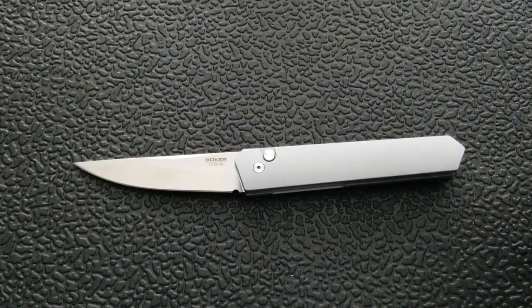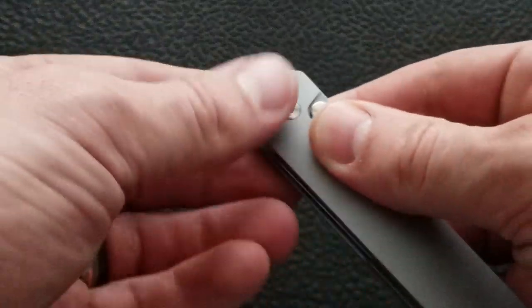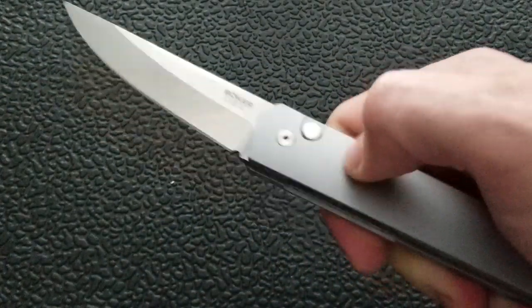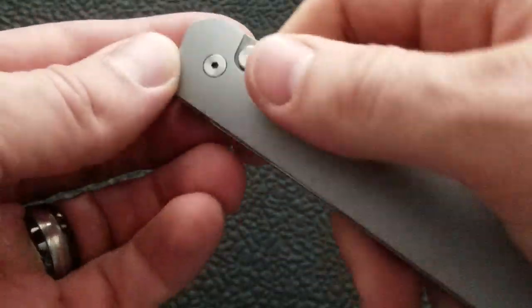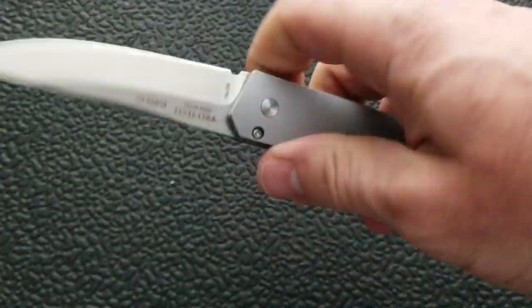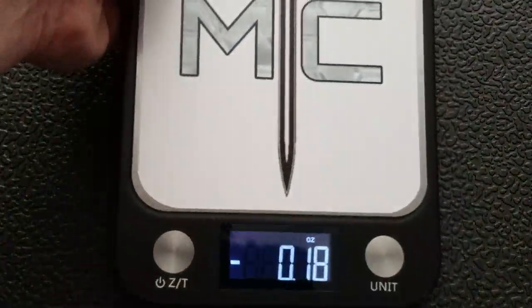This is an automatic knife, so keep in mind the nature of its deployment, which is a push-button automatic. This has very typical ProTech action — very snappy. Honestly, if I were to be blindfolded and pick this up and push the button, after it fired I'd be like, yeah, that's a ProTech. People who have handled lots of ProTechs know what I mean.